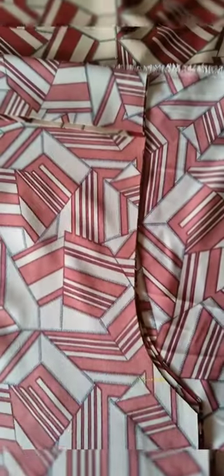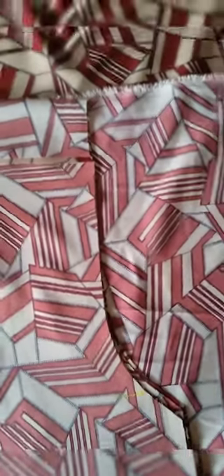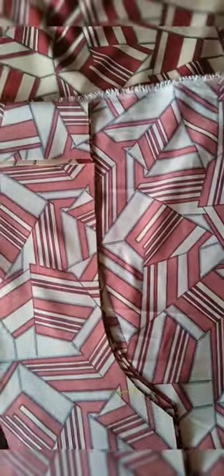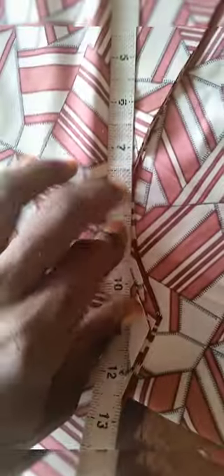Now this is how I get my armhole for the sleeve of the shirt. I place the front and the back piece together, as seen, and then I take my tape and measure out the length of the armhole as seen. This one will result in 11 and a quarter inches.